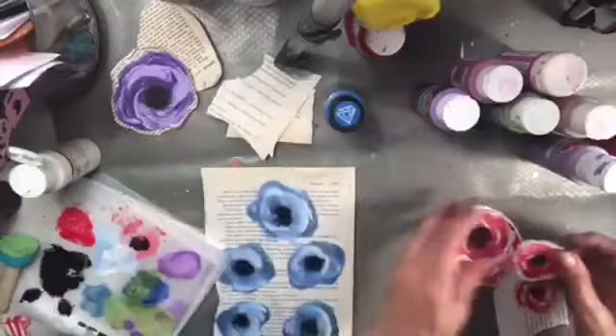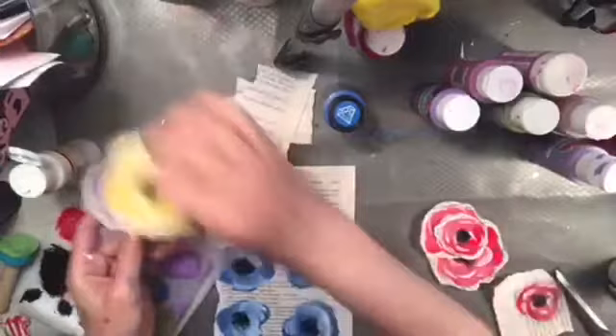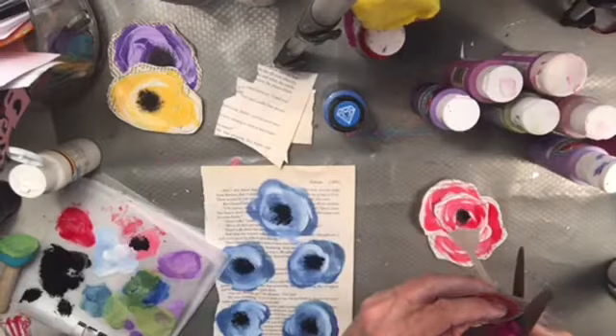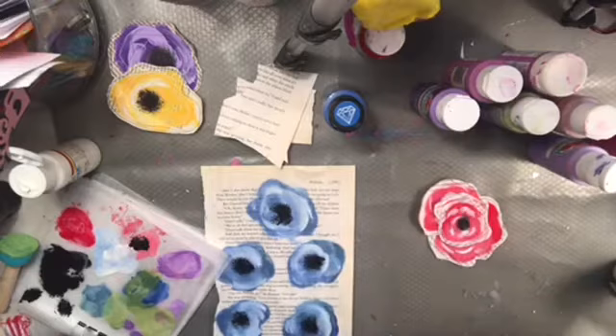These are the ones I made before — they're real similar. I made yellow and purple. Now it's nice to have this red and blue. It's a good thing I stayed home today, and I'm hoping I can make it in tomorrow. Sometimes you just need to be home.